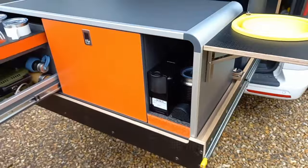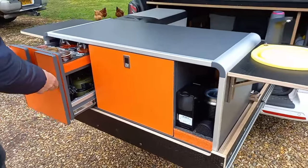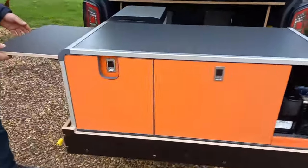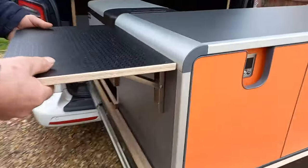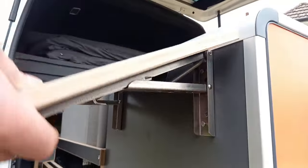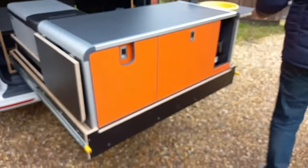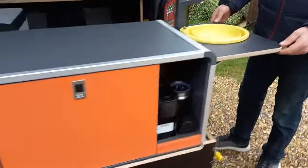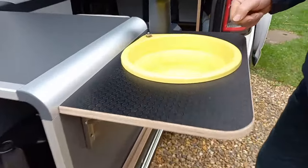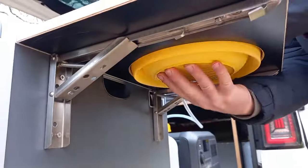The espresso machine is in there, because that will work on the Bluetti. It all just goes in there. I put these little wings on — the same plywood as this — and that just drops down. On this side, I made the same with a collapsible bucket, which is IKEA. Quite simple — that just pushes up.